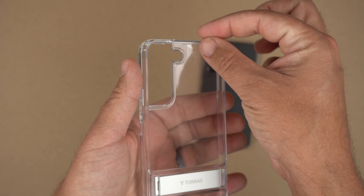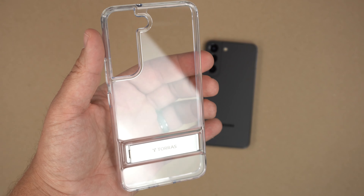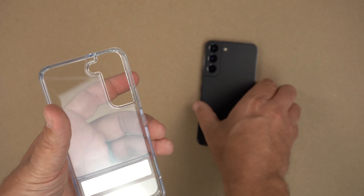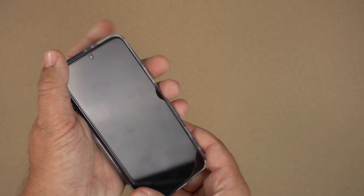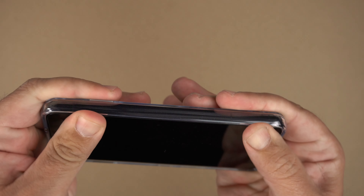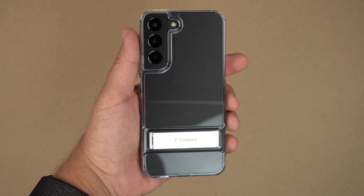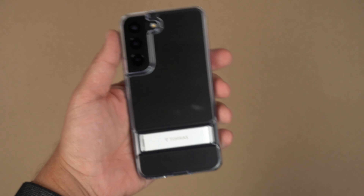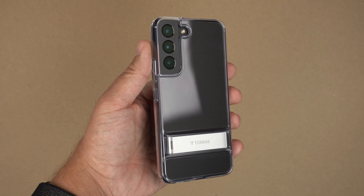Let's grab the Phantom Black S22, but first things first — peel off the film, there we go. Start with the button side first and click it in, and voilà. Let me wipe it down real quick because it's a clear case and I want to make sure you get the complete idea of what it will look like on your phone. There we have it — the Phantom Black inside this case.